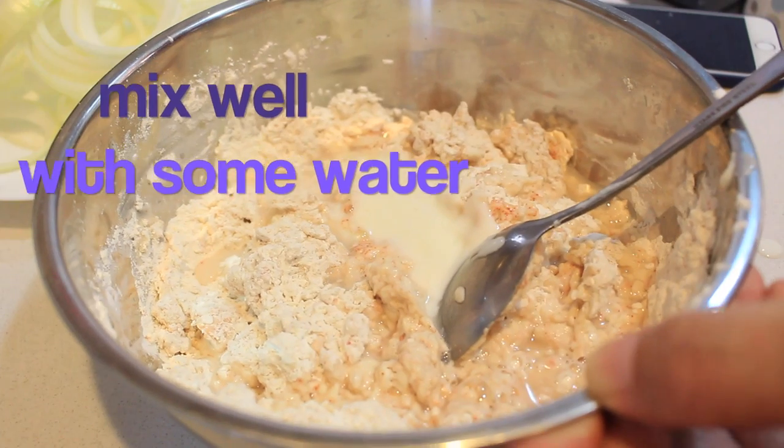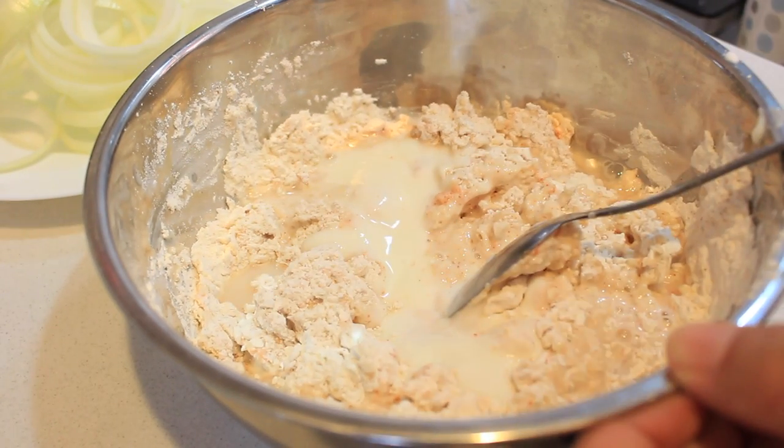You'll also need half a cup of breadcrumbs and one cup of beaten yogurt. Now mix all the ingredients together until you get a nice and thick, whole consistency batter.